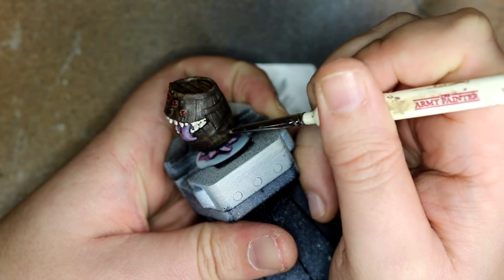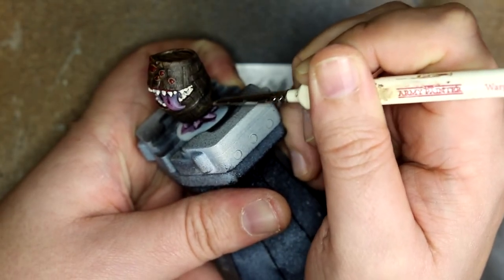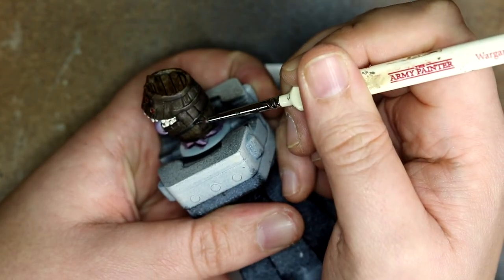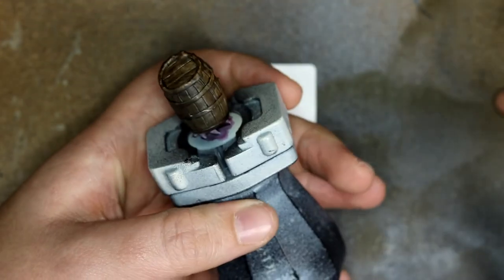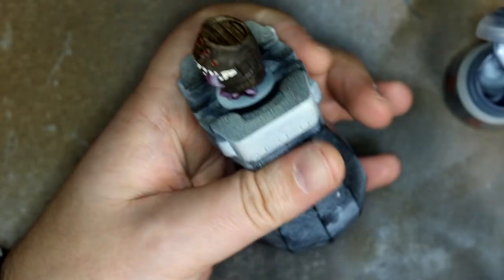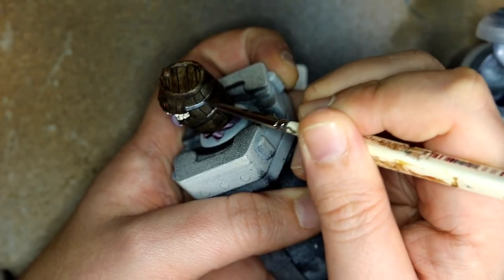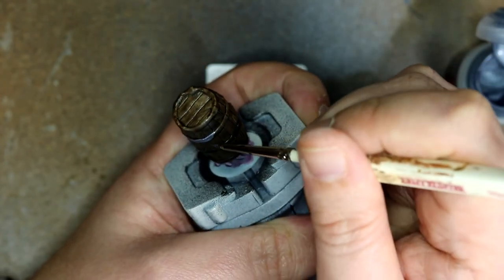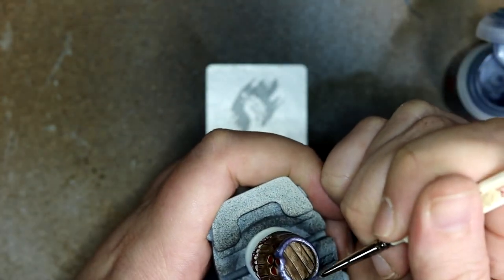Then we moved on to the metal bands going around the barrel. I started off using Iron Warriors metallic paint because I wanted something a little bit darker — sort of so you'd look at this barrel in passing and go 'something's not quite right with that,' and then it eats your face. But it came out too dark for my liking, so I switched over to Grey Knight Steel. You can see instantly there is a massive difference between the two, and I like it more than Iron Warriors — sort of a little bit cartoony but not really out of the ordinary.